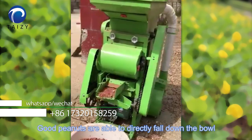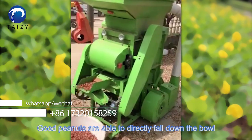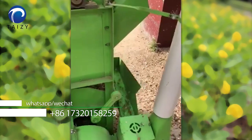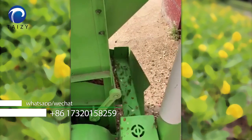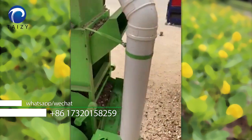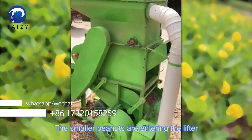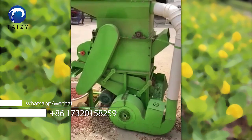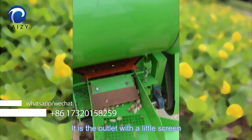Good peanuts are able to directly fall out from the side. The smaller peanuts are screened and sorted separately.